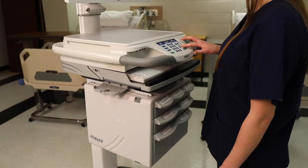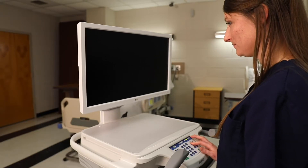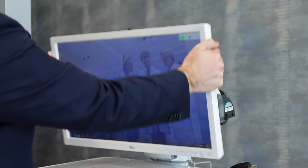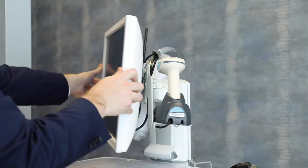Adjust the work surface height by pressing the work surface up and down buttons located on the right side of the keypad. You may also adjust the height of the monitor by pressing the monitor up and down buttons. The monitor mount allows for a wide range of motion, panning left and right for off-axis viewing and tilting up and down for the most natural viewing angle.